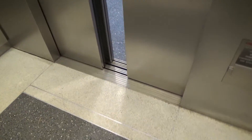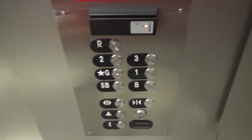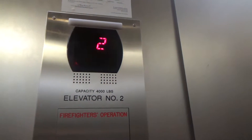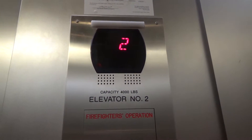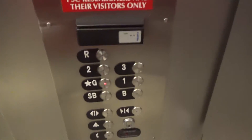Third floor. Going down. Basement and sub-basement are locked, so we'll go to G. 4,000-pound capacity in this one. Ground floor.